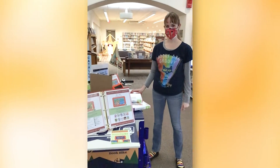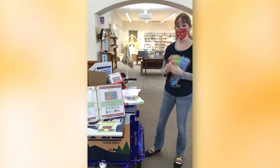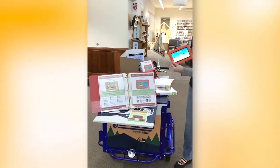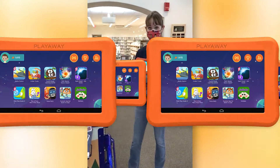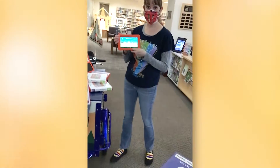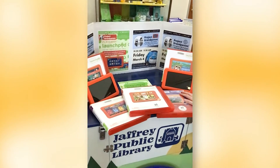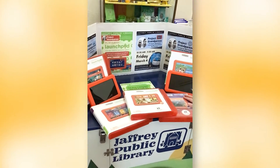What do you have there Miss Andrea on top of the book by you? This is some of our new LaunchPad devices. We have over 20 new LaunchPads and they're all different ages. They're pre-loaded with fun games and apps. Julie, I wonder if we can zoom in on our many LaunchPads over by the desk.